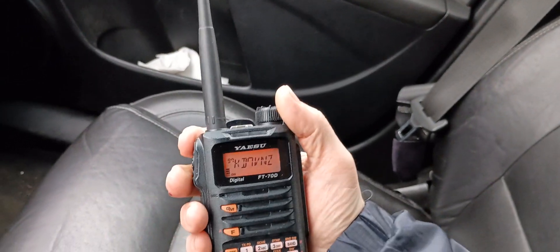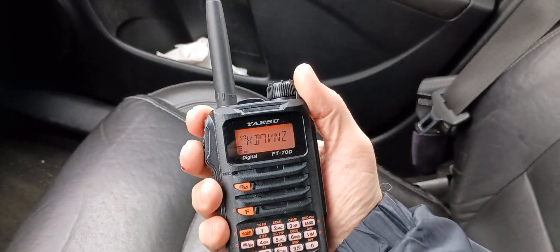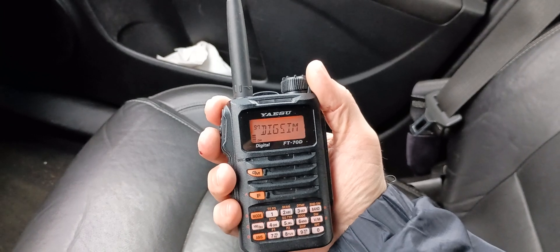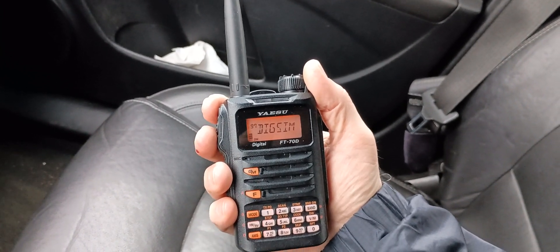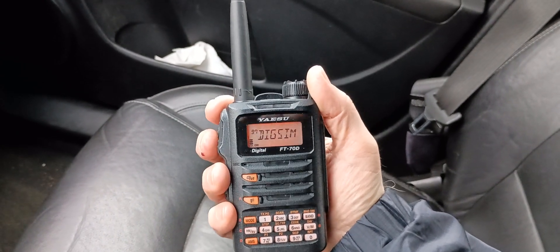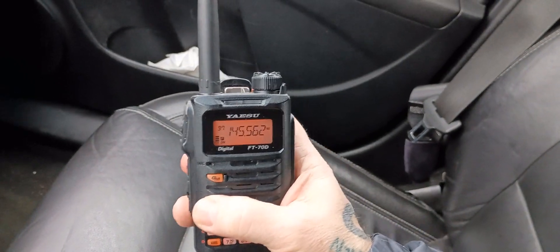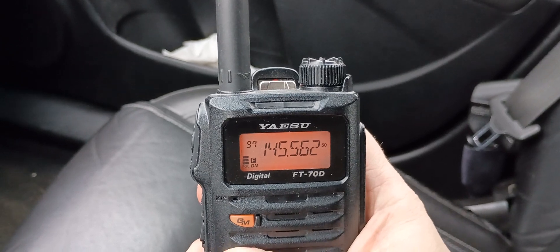All right, so that was my XYL's very first attempt at C4FM digital, especially from a distance. It's not a super long distance — about three quarters of a mile approximately — but inside the car with only 2.5 watts, that was kind of fun. The calling frequency for digital C4FM is 145.5625.